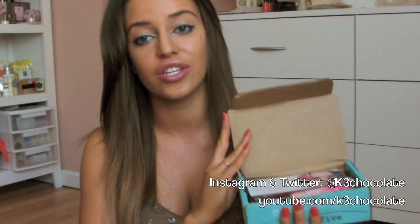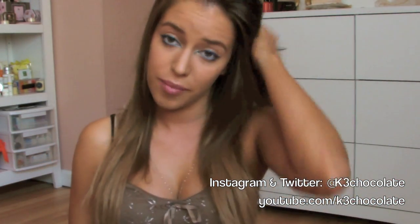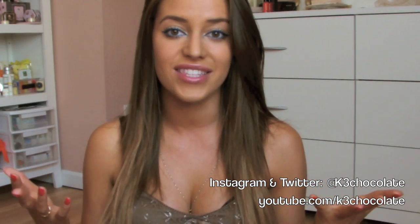I just got my Beauty Box 5 in the mail today. The five products that are in here — I actually incorporated like three of them in this tutorial today just to show you how they work, so I can give you guys a little review. If you haven't checked out Beauty Box 5 before, I will link their website down below. It's a monthly subscription that I have, and I always do videos for them every single month, like either unboxing videos or tutorials like this. So if you guys want to know how I achieve this look, please keep watching.